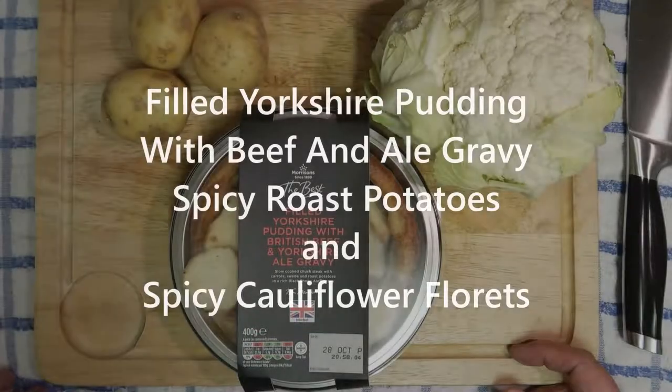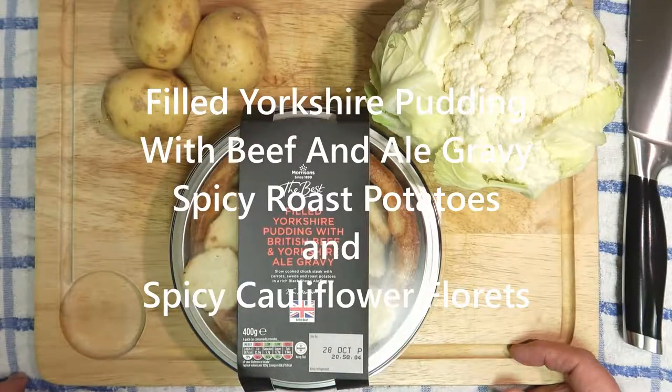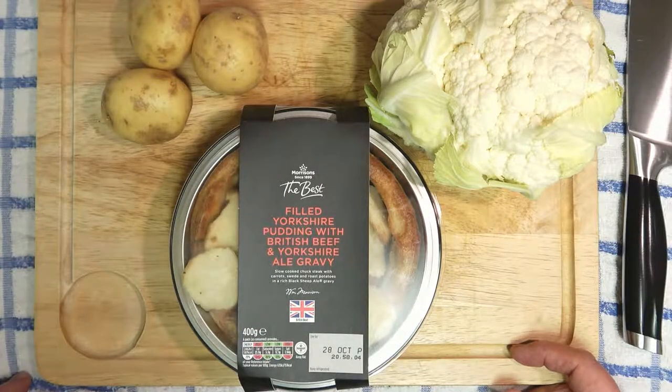Hi folks, don't have much time tonight so tonight's tea is a quick and easy one pot — or in this case, it's all in one baking tray. I'm cooking a shop-bought already prepared filled Yorkshire pudding with British beef and Yorkshire ale gravy, spiced roast potatoes and cauliflower florets.